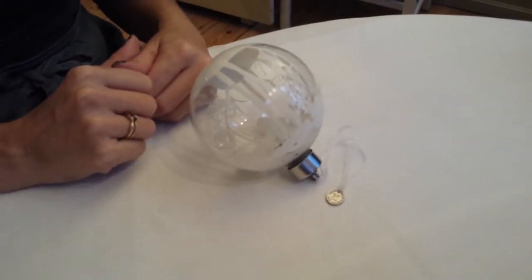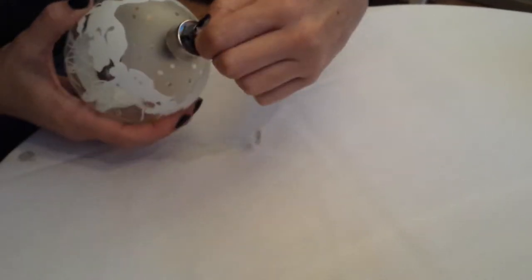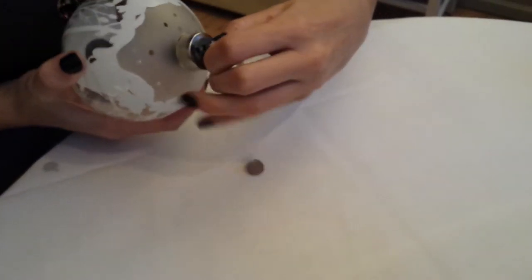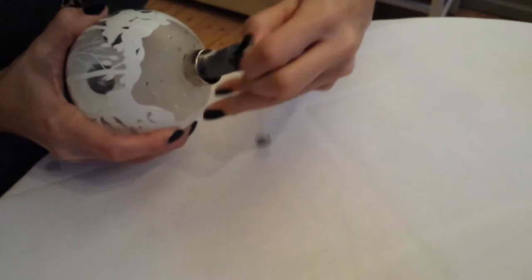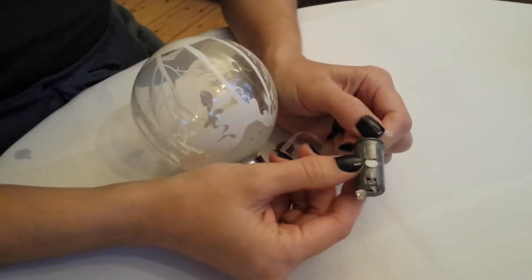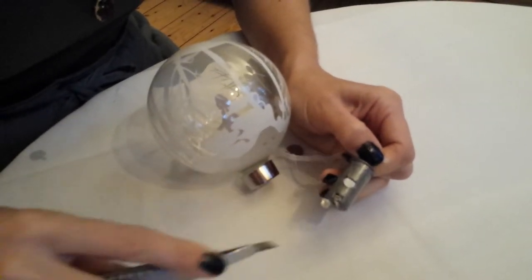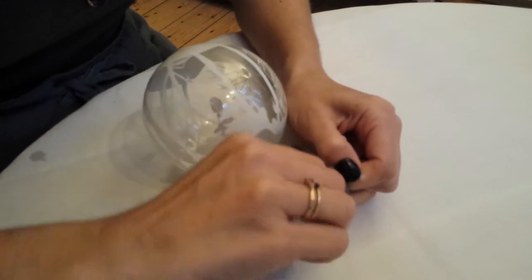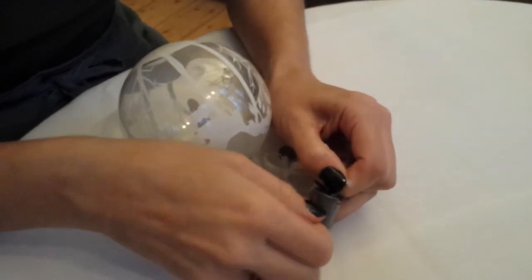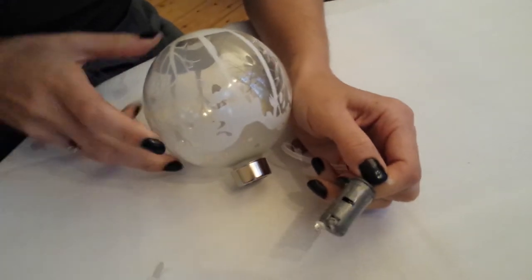Before you can use your new glass bubble, you need to take out the battery holder. On the battery holder you will find a white piece of plastic you need to remove. Then put the battery holder back in the bubble.